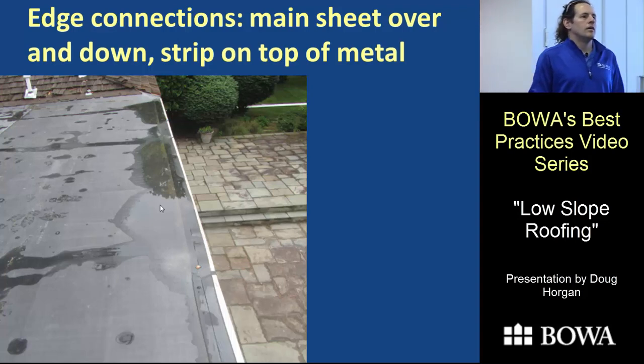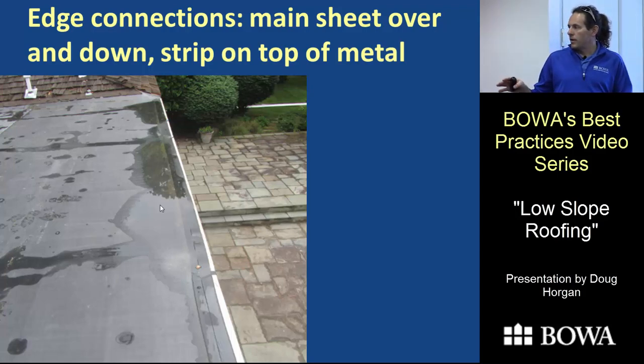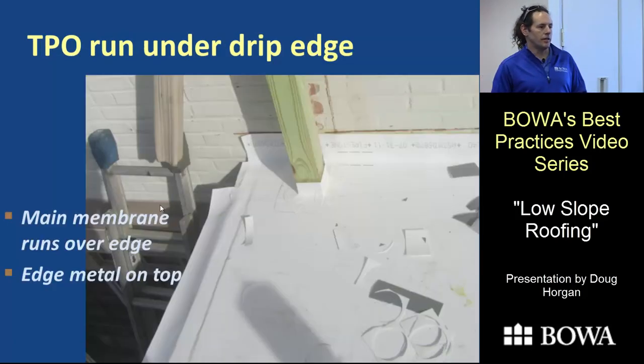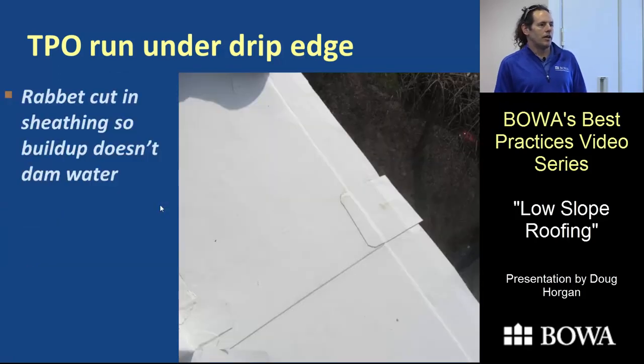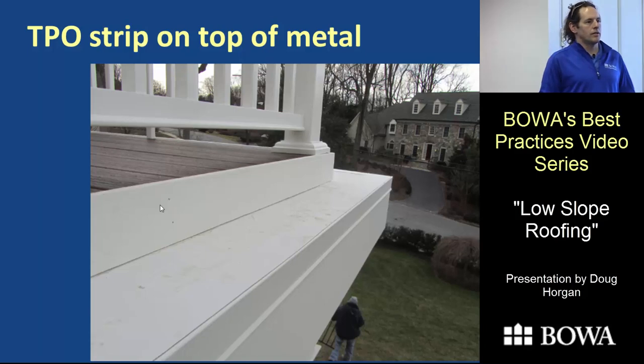For edge connections: run the membrane over, then set the metal, then strip in the top of the metal. On one TPO roof the crew did an especially nice job — using a heat gun to attach the corner flashing and actually routing out the edge of the plywood with a planer so the built-up edge didn't rise above the main roof plane. They ran the main membrane over the edge first, then put the metal and seam tape on top. It looks beautiful and wasn't significantly more expensive.